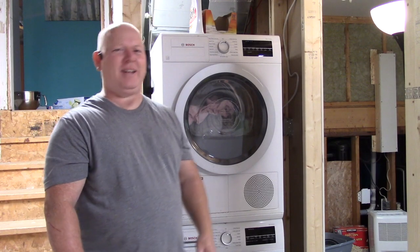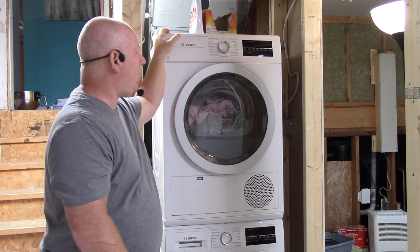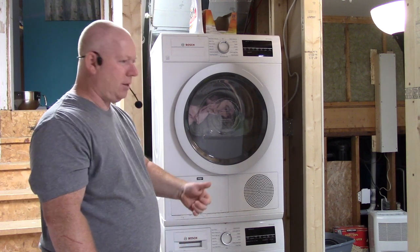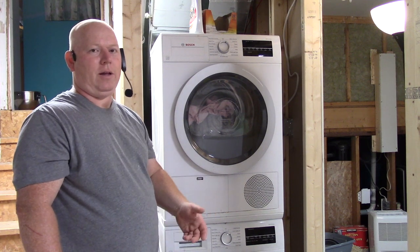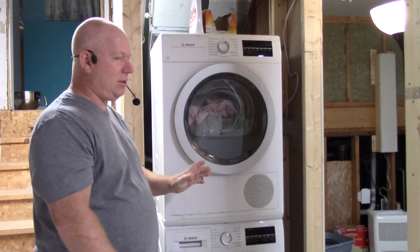Welcome back to Rob's Garage Woodworking. Today I'm just going to talk about my relatively new Bosch 500 series washer and dryer. The reason I went with the Bosch is because these front load washer and dryers don't tend to last for very long, so I wanted to get the best I could get, and Bosch is supposed to be the best — so we'll see.